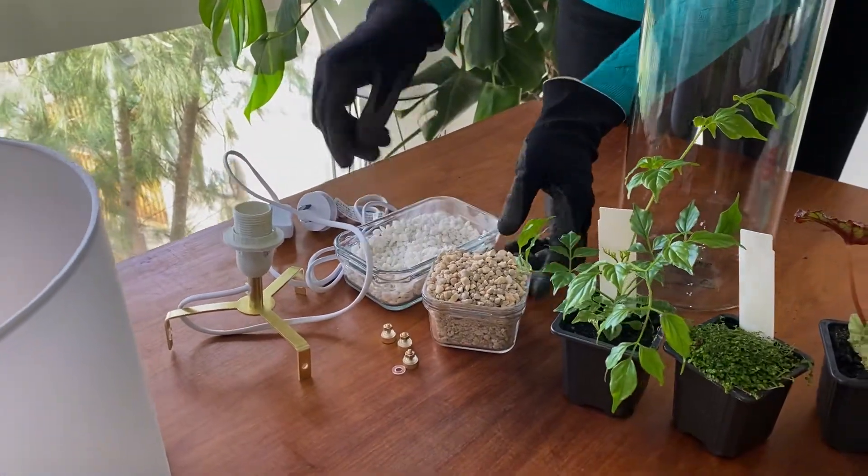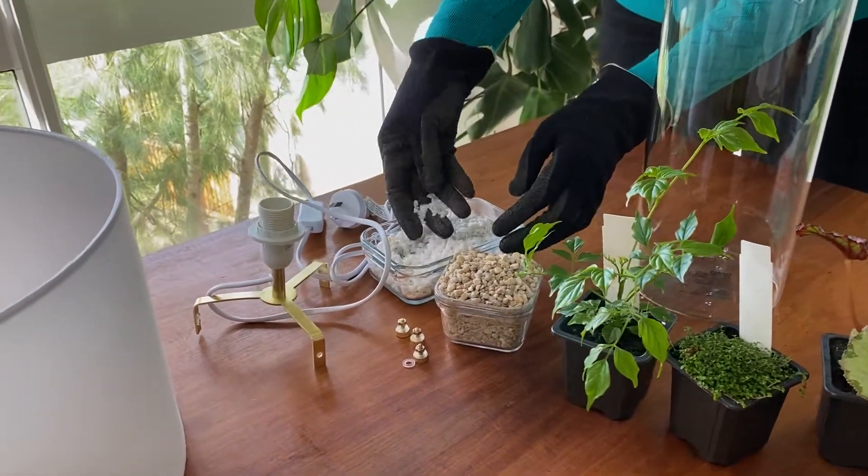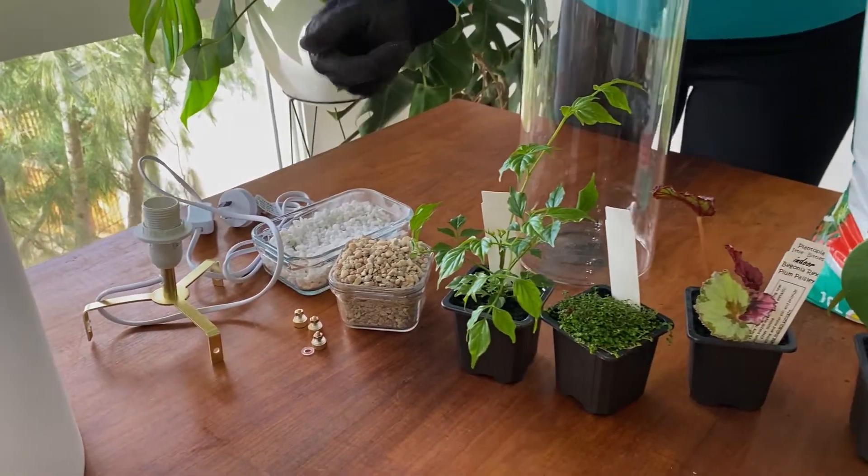You're going to need some gravel for the terrarium. I'm using some darker gravel for the base and some nice white gravel for the top which is really decorative, but you can choose whatever you want.